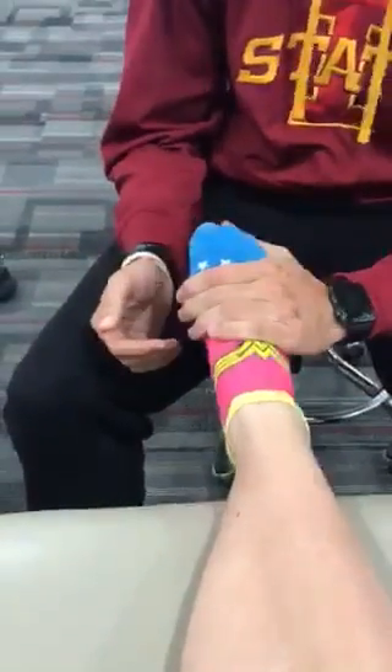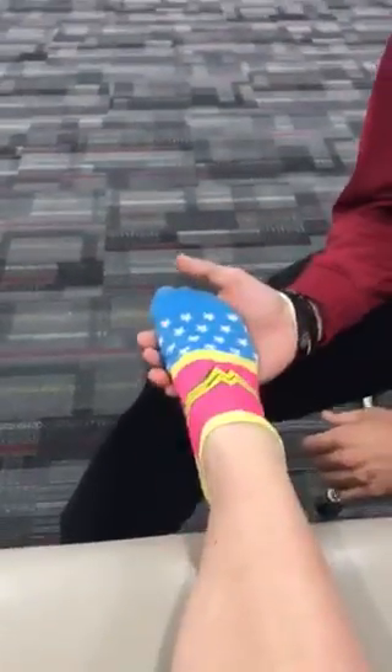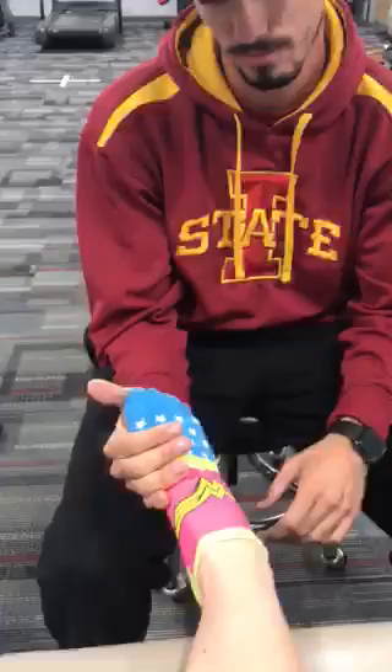Can you bring your toes to your knee? Can you push on the gas pedal for plantar flexion? Can you bring your toes in? Can you bring your toes to your knee? And now can you bring them out?